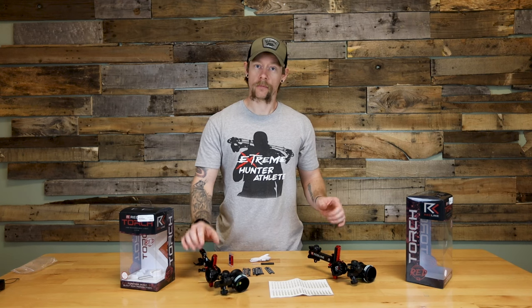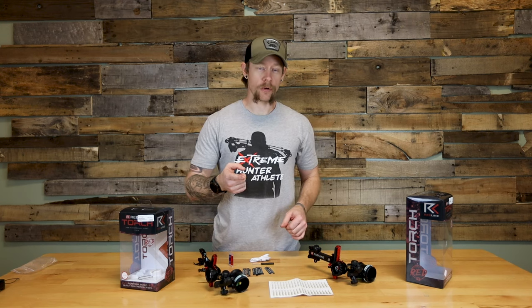If you guys have any questions, hit us up at extremeoutfitters.com. Don't forget to like and subscribe. Catch you all later.